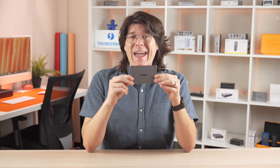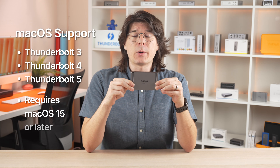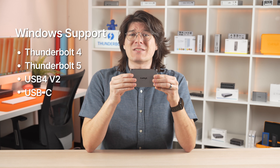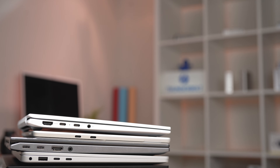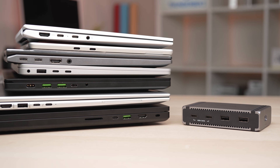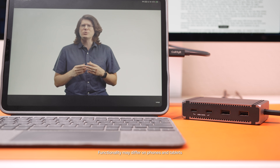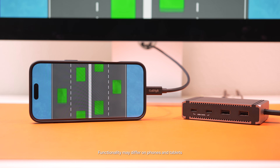The Element 5 works with any Thunderbolt 3, 4, or 5 macOS computer, as long as it's running macOS 15 or newer. On the Windows side of things, via Thunderbolt, the Element 5 is compatible with Windows 11 starting at version 23H2. Thunderbolt 5 computers work out of the box, and Thunderbolt 4 Windows computers are compatible, pending a manufacturer-issued BIOS update to enable full Thunderbolt support. USB-C Windows computers are supported as well. The Element 5 is also compatible with USB-C and Thunderbolt tablets, such as the iPad Pro, and even with some phones, like the iPhone 15 and 16.